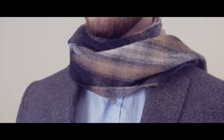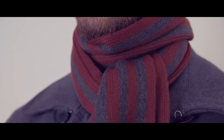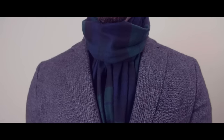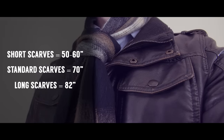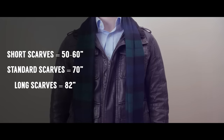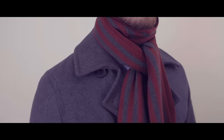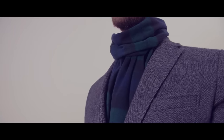Today, wool, cashmere, and even synthetic material scarves are primarily used for their ability to insulate the neck and keep it warm while providing freedom of movement. Scarves come in a variety of lengths. Shorter scarves are about 50 to 60 inches long, standard length scarves are about 70 inches long, and extra long scarves are about 82 inches long. Scarf widths are usually about 6 inches for men; if it's closer to 10 inches, it's most likely a woman's scarf.